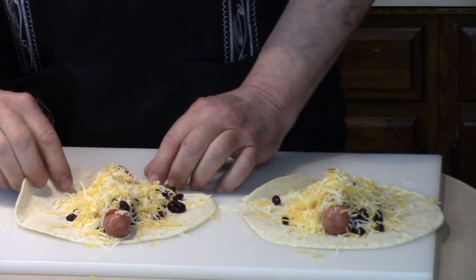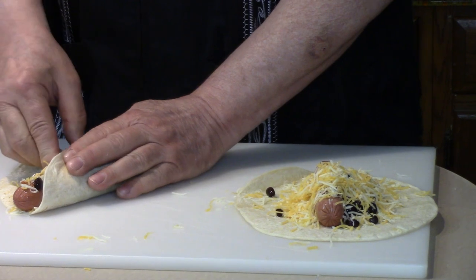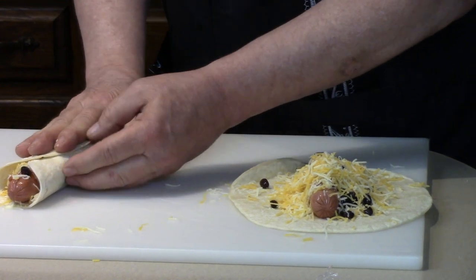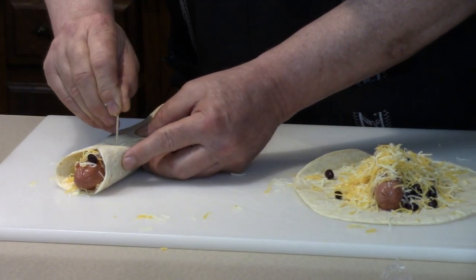I'm going to fold the end over on the bottom, like a nice handsome burrito. Fold this end over. I'm going to put a wooden toothpick in, right through the hot dog.